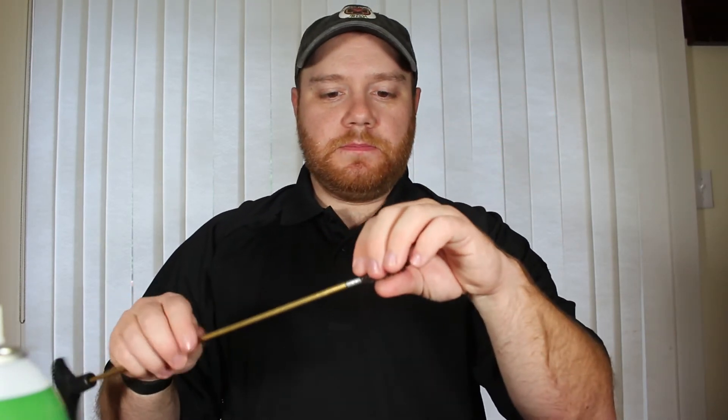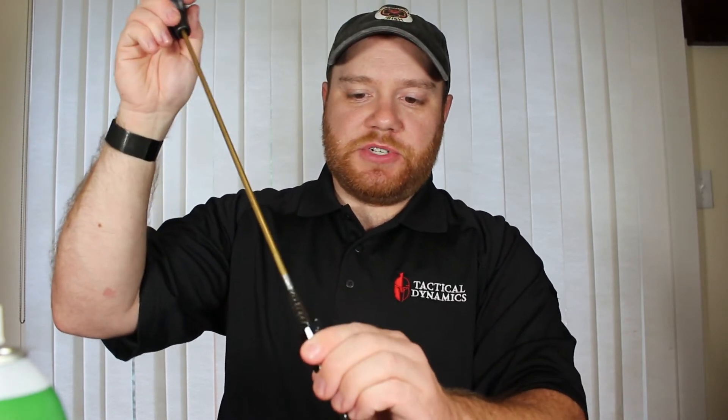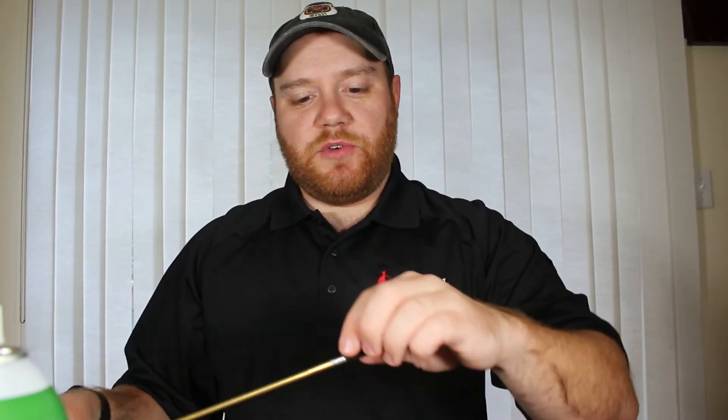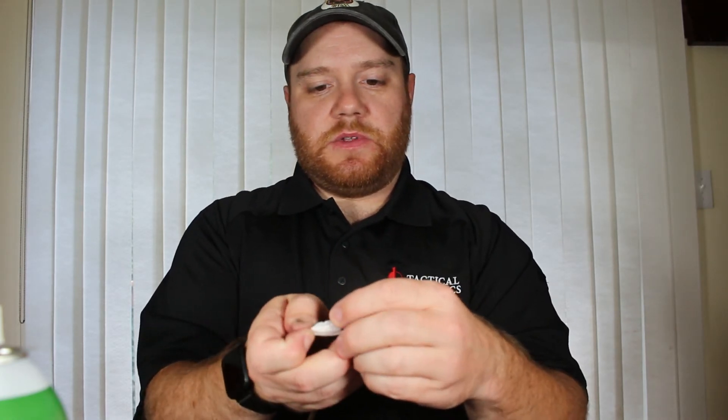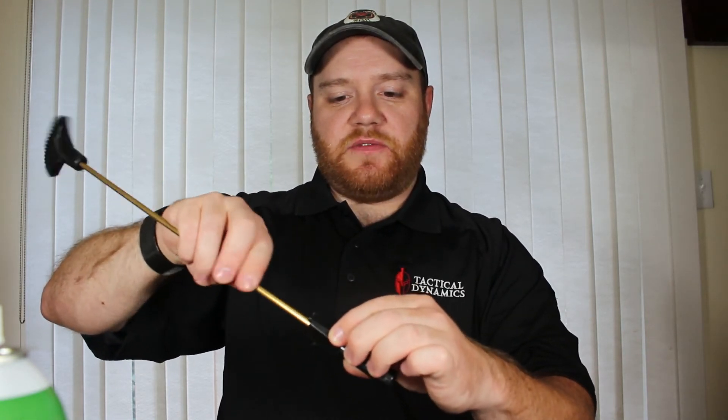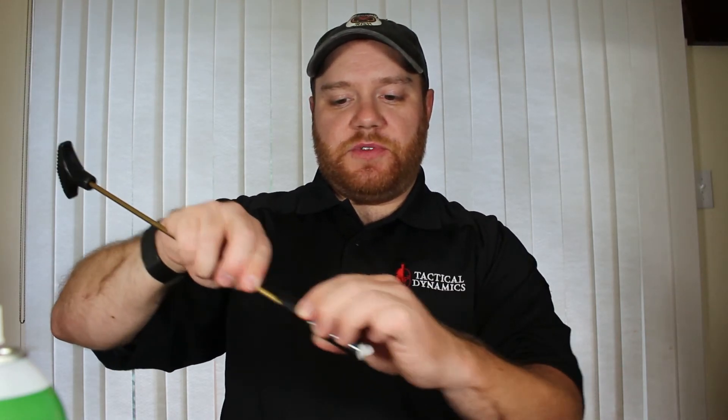Now I'm going to take my 9mm brush and run it down the inside of my barrel, making sure I can remove all of the particulates that might be stuck on the inside. Push it down, pull it back a few times, making sure it's nice and secure. I'll then remove the brush and swap it out for a pad holder — one of these little black pieces with a loop in it. I'll take a smaller pad, thread it in, and push it down the barrel, rotating as I go to pick up anything the brush left behind. I'll go back and forth a few times just to make sure.